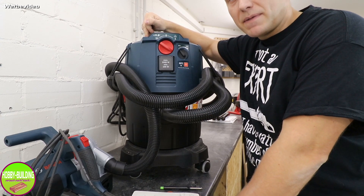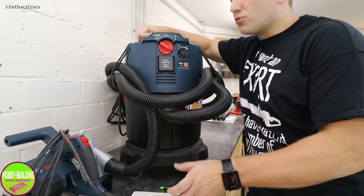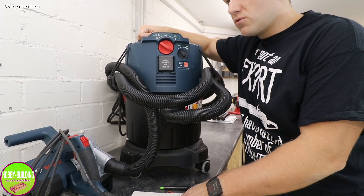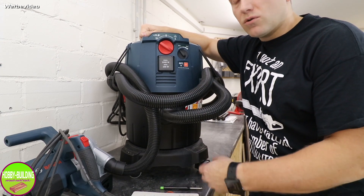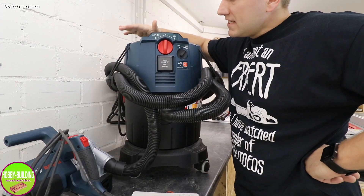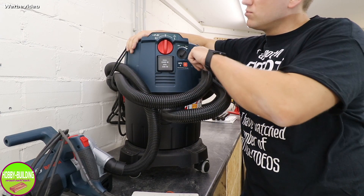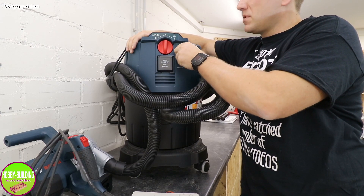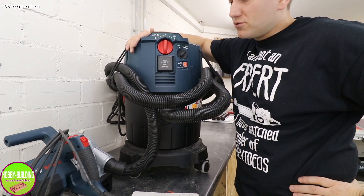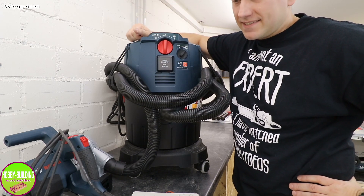Die Nachlaufzeit bei dem Gerät liegt bei 15 Sekunden – das finde ich ordentlich. Damit ist sichergestellt, dass auch die letzten Krümel rausgesaugt werden. Bei dem Kärcher lag die bei etwa 5 Sekunden. Die maximale Leistungsaufnahme liegt bei 1380 Watt – der hat also ordentlich Leistung. Diese Leistung ist stufenlos regelbar mit einem kleinen Drehregler. Ich habe bisher nur auf Min gearbeitet und war schon wirklich zufrieden.